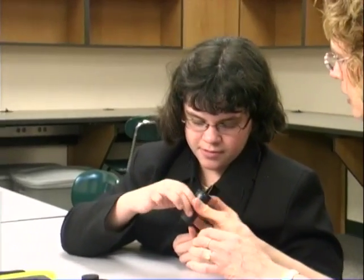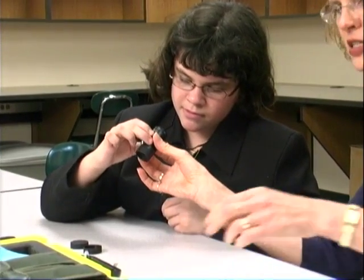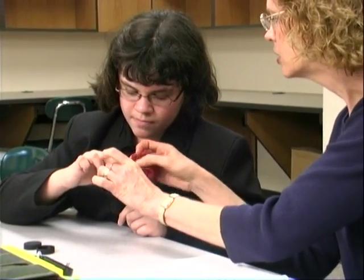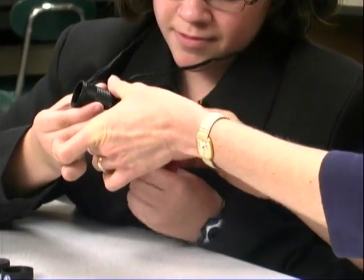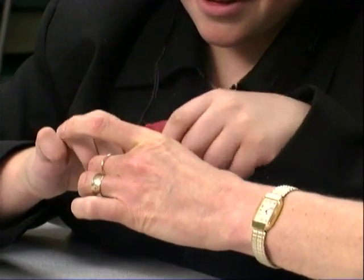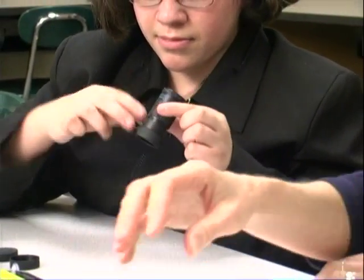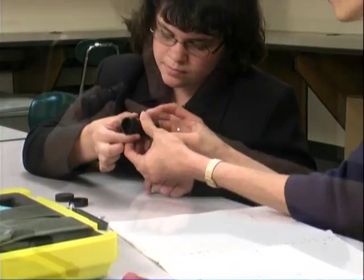Let's clean it — just eyeball it and make sure there's no dust on it. You can take this and just lightly rub it. The part of the monocular that is closest to you is called the ocular end.